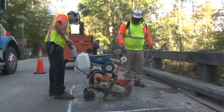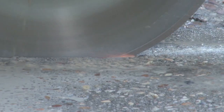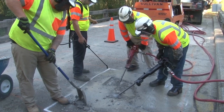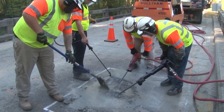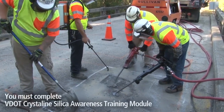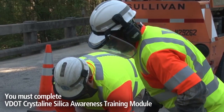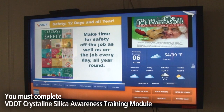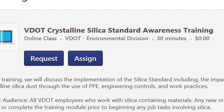Be aware that sawing or jackhammering concrete or asphalt can create harmful crystalline silica dust. Proper dust control procedures must always be followed. Anyone on a crew that saws or jackhammers concrete or asphalt must complete the VDOT crystalline silica awareness training module. It's available on your electronic bulletin board and in the virtual campus. Contact your district safety or training manager for more details.